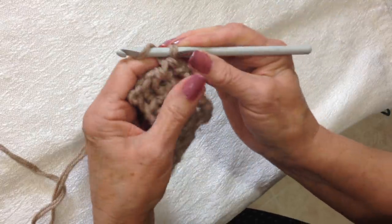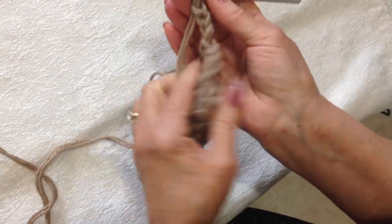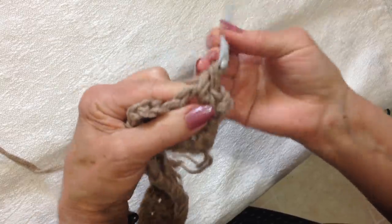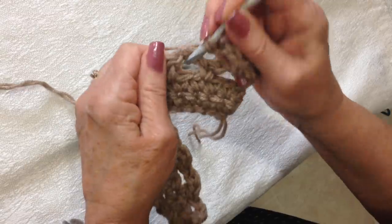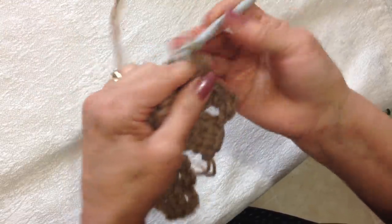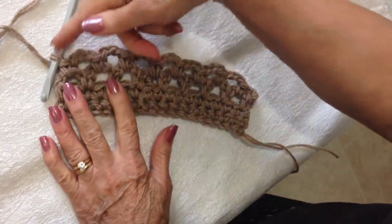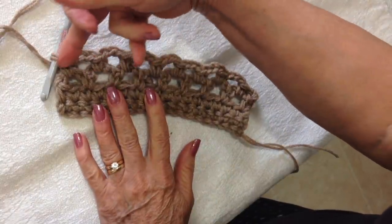For the next row of loops, you're going to chain 3 and turn the work. Single crochet in the first loop, chain 3, single crochet in the next loop. You're going to continue that across the row. There's the second row of loops. And to make a third row, you just repeat that last row.